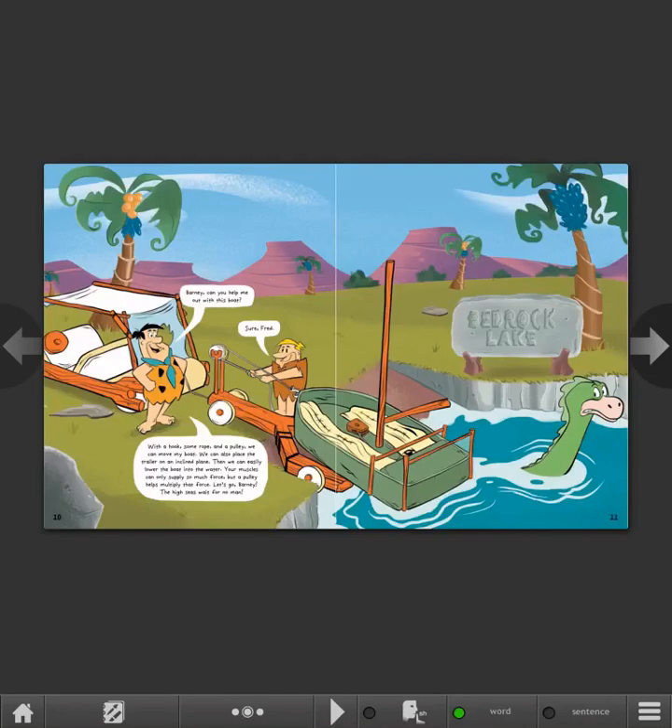Barney, can you help me out with this boat? Sure, Fred! With a hook, some rope, and a pulley, we can move my boat. We can also place the trailer on an inclined plane, then easily lower the boat into the water. Your muscles can only supply so much force, but a pulley helps multiply that force. Let's go, Barney! The high seas wait for no man!